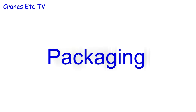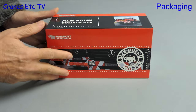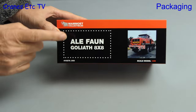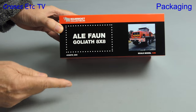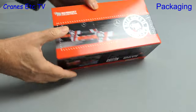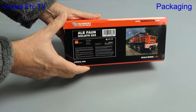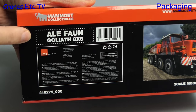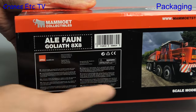Yes, it's a red and black Mammut box but the model inside is not a Mammut model. It's a Thorn Goliath 8x8 truck in the colours of ALE. ALE stands for Abnormal Load Engineering, which is a UK company that Mammut took over. This is a smaller box and if we look underneath we see it's made by IMC Models and has the Mammut number 410279.